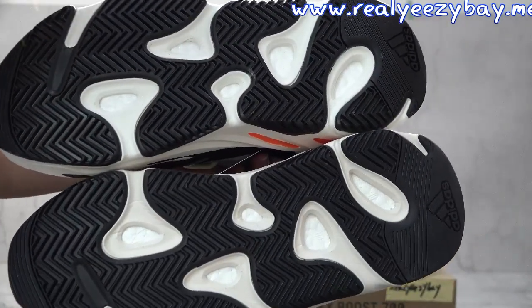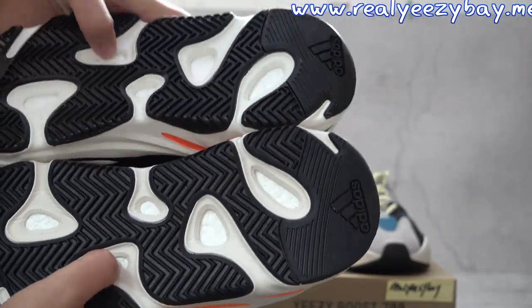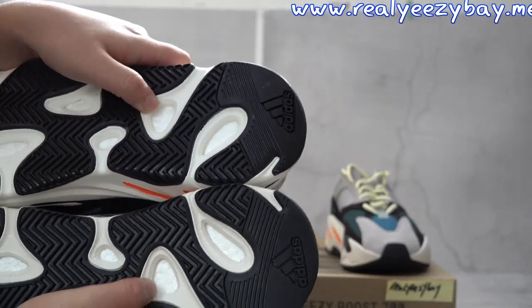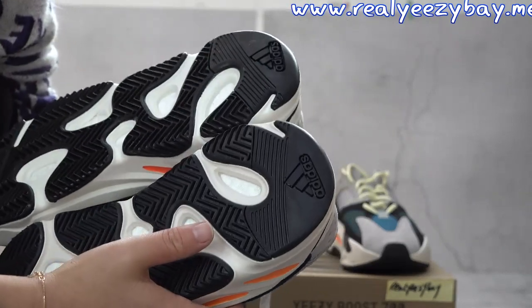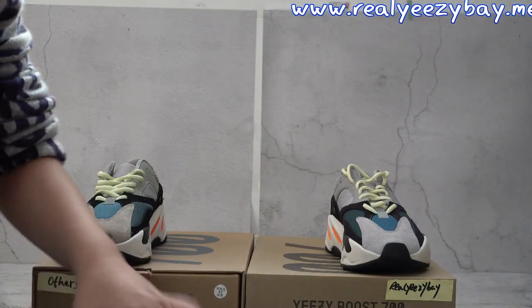Now we can check the bottoms — this one is ours and the upper one is the others'. You can see the bottom color difference. Also, the leather and the Boost sole looks very different — ours uses the real Boost.